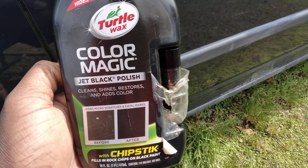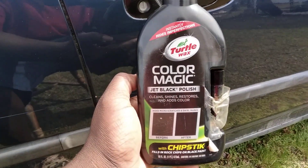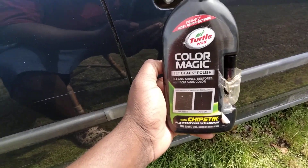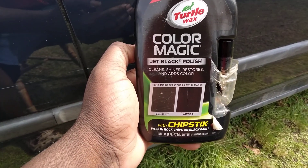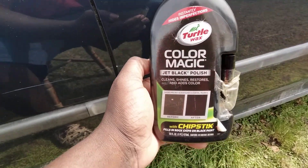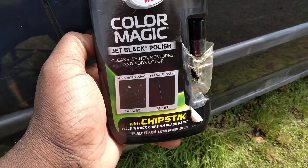In this video, Turtle Wax had to pull the big guns out. We're gonna be using the Turtle Wax Color Magic Jet Black polish. This stuff here addresses scratches to the fullest. Sometimes you can grind on a scratch all day and all night, and it just ain't coming out. You might make it look better, but it ain't coming out — sometimes you just gotta hide them in and get some of this Turtle Wax stuff.